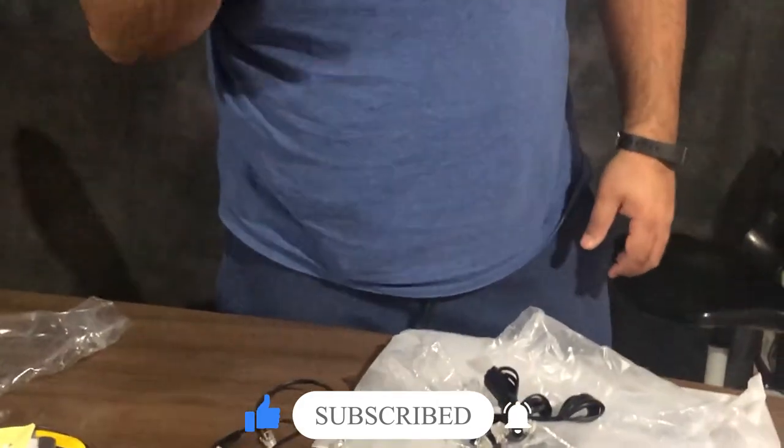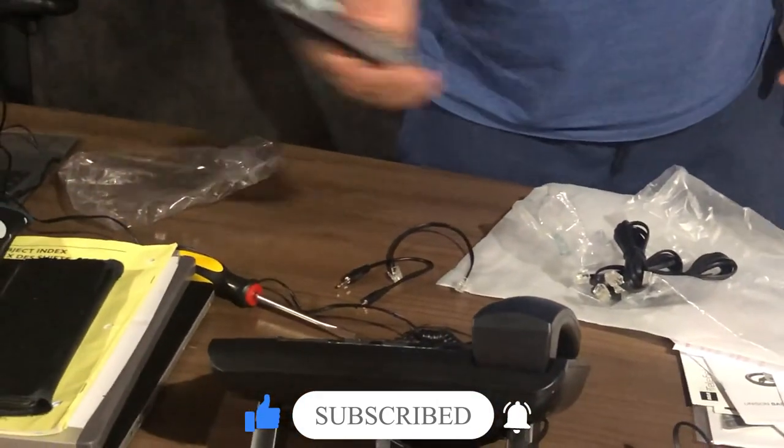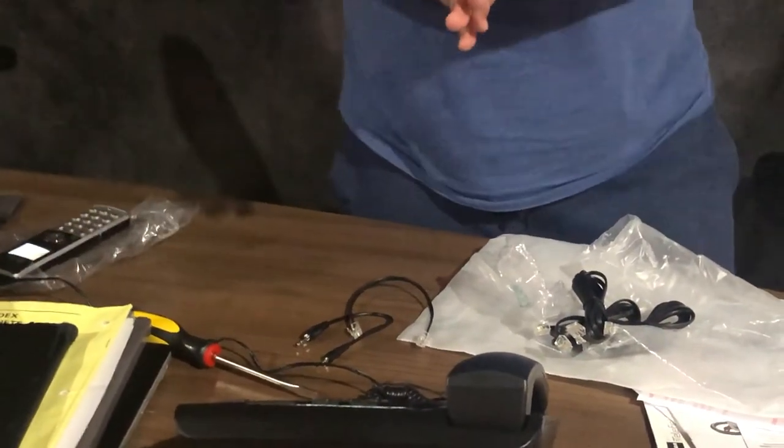Alright, thank you guys for watching. Don't forget to share, subscribe, like, and hit that notification bell for a new video, new product. Thank you, thank you, thank you. I hope you could share it.